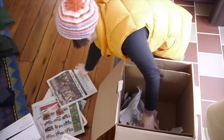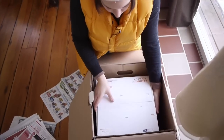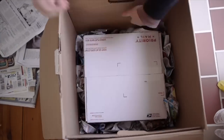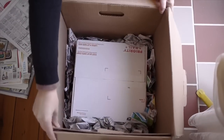The first step is to really pad out the bottom. Let's put the globe in first. Now we're gonna pad out all the edges so this piece is completely floating. I've stuffed the box and I'm just gonna shake it to make sure it's not moving around — and it's just not moving. That's what we want.